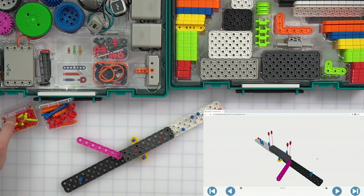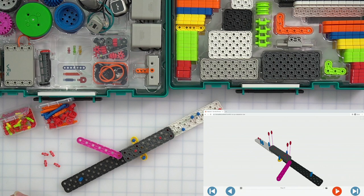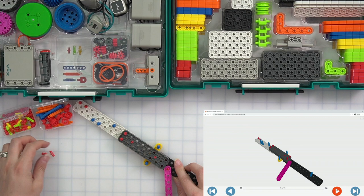Now we need four more red pins. They are going in the outer four corners of our large gray beam. So one in the top left, one in the bottom left, one in the top right, and one in the bottom right.